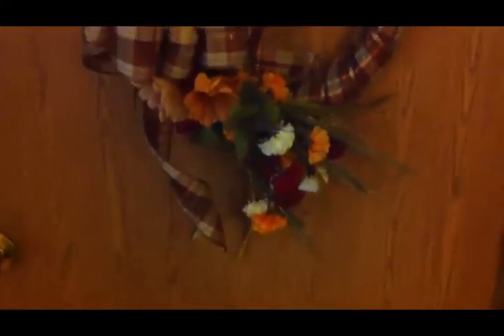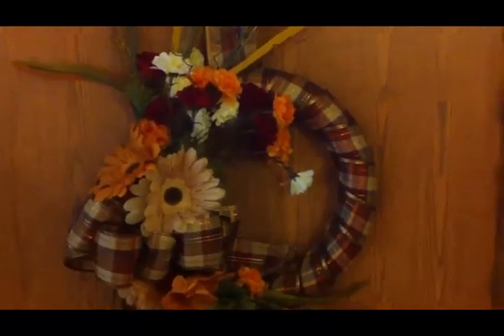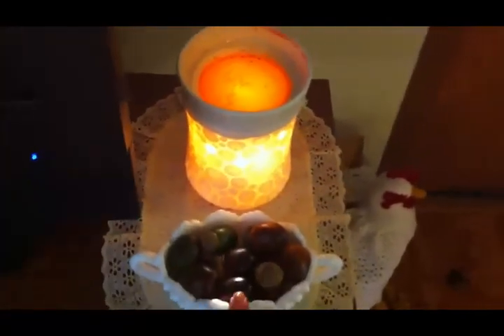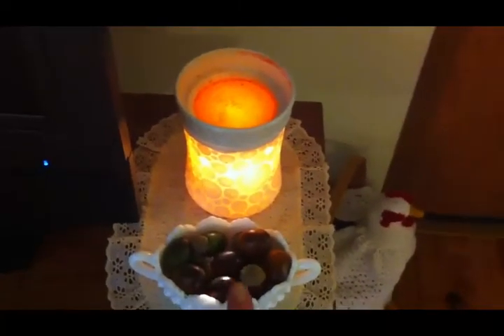On this door — our bedroom door — I have that fall wreath that I just made, and I can link the video for that in the corner if you didn't see it. Over here is our TV stand, and I have a piece of milk glass filled with some more of those acorns, like on the windowsill — you'll be seeing those little acorns scattered throughout my decor.